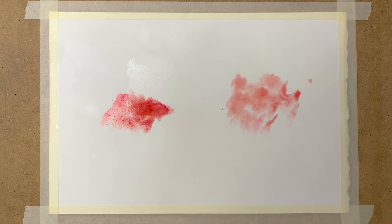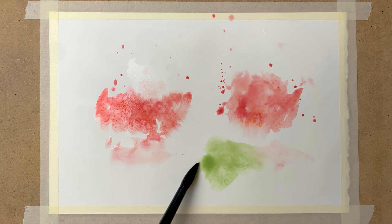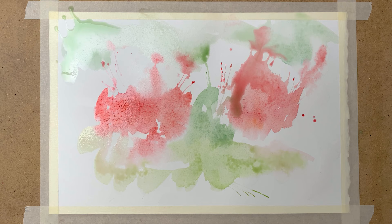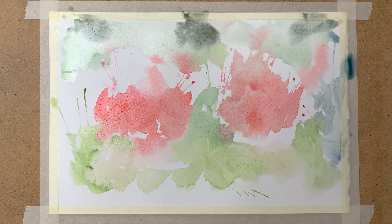I start by taping my paper to the surface, and then I randomly apply some diluted paint onto my paper and blow it in various directions with a drinking straw. And I apply some greens and reds, and blow it away with the drinking straw again.